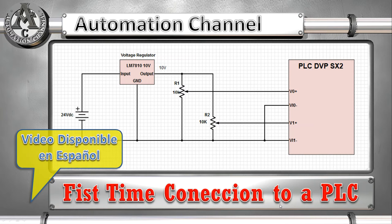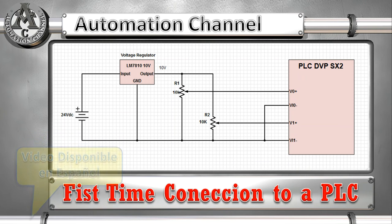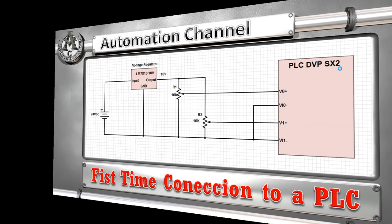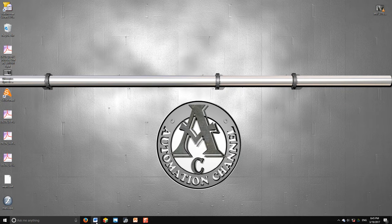In the following video I'll be showing you how to use the analog to digital inputs of a PLC model — the SX2 series. The SX2 series has four analog to digital inputs, and in this video I'm going to show you how to use two of them. First of all, let's see the diagrams.